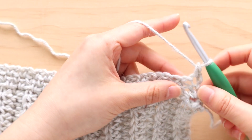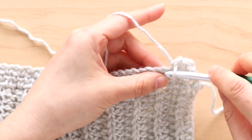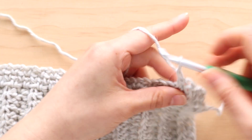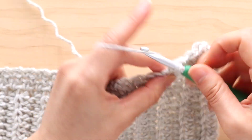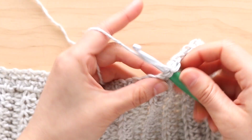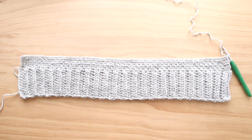If you want a solid colored sweater, repeat rows Linen A and Linen B until the end of row 100. If you want to crochet a striped sweater like the one in the photos, repeat rows Linen A and Linen B until the end of row 6. This is what the back panel will look like after 6 linen stitch rows.